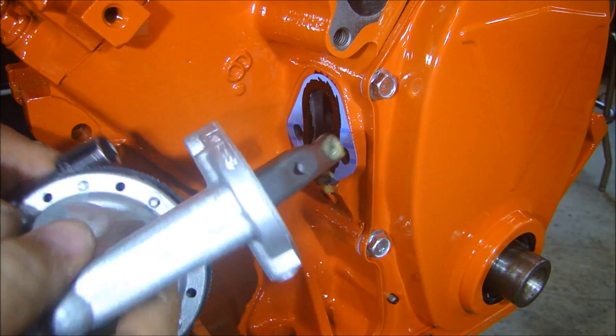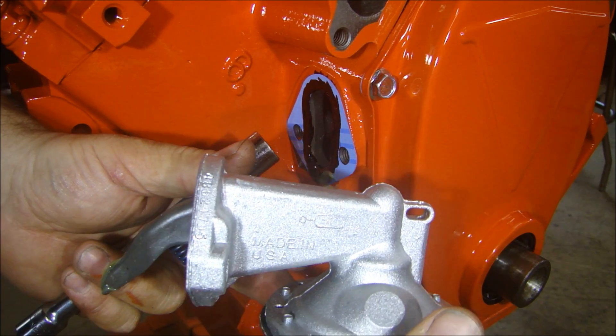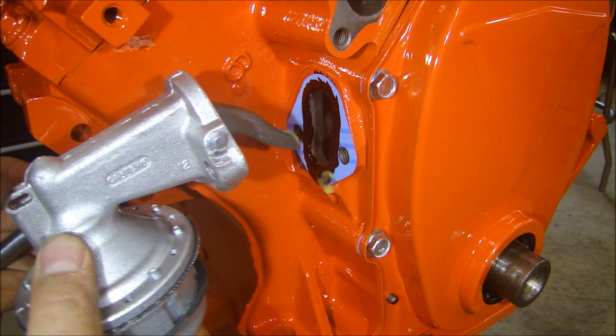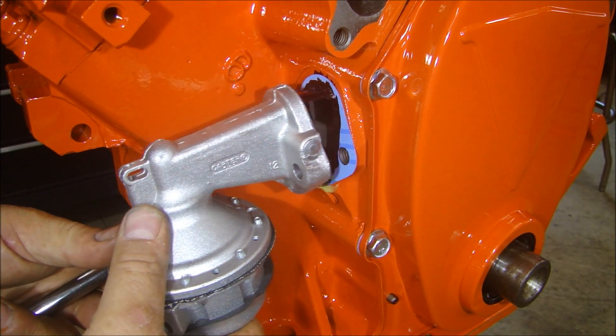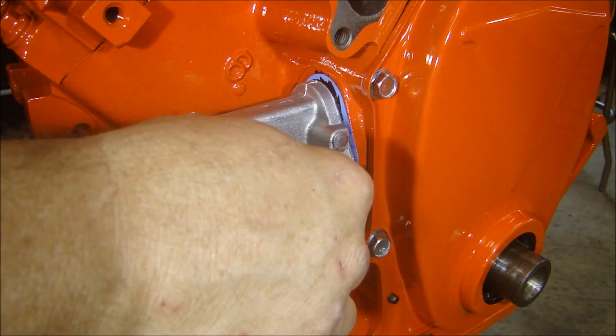Put the fuel pump on. This is just a standard Carter fuel pump — there's a number stamped in here, 486-21705. Standard Carter fuel pump for this. I have some lube on there, so I put this in against the fuel pump push rod, and just bolt it up.